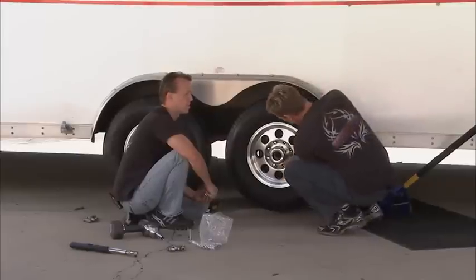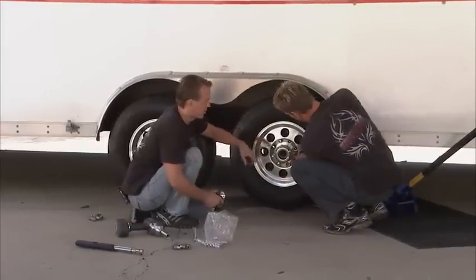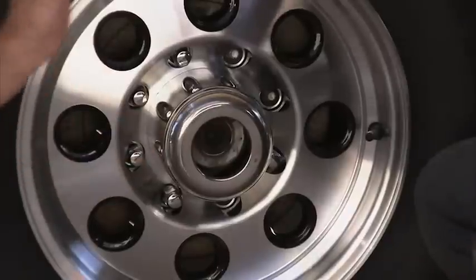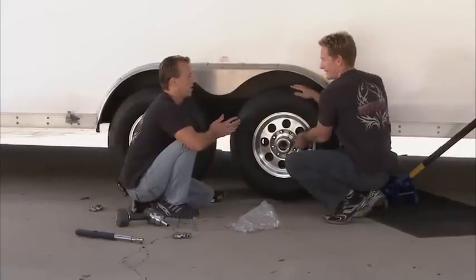Just like all other automotive parts, excessive heat is really bad. One nice thing about these Black Rock wheels is this little cap that goes on and off so you can grease the hub without having to pull the whole tire off — just a nice little feature in the whole package. And that's going to wrap it up.